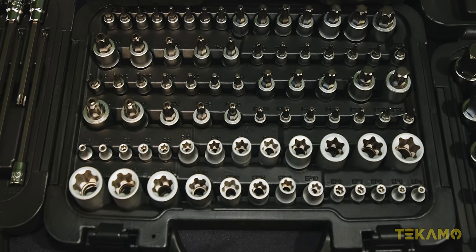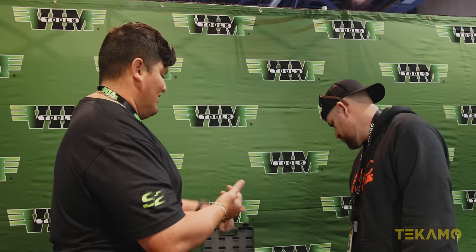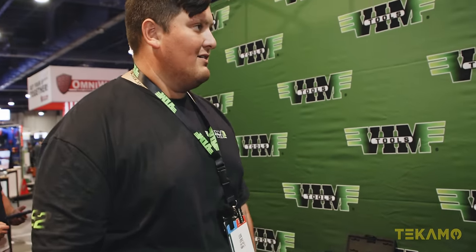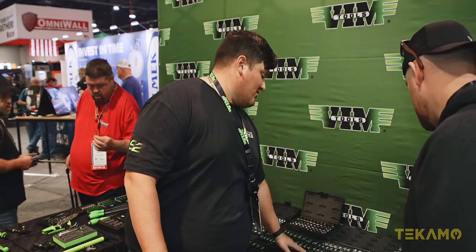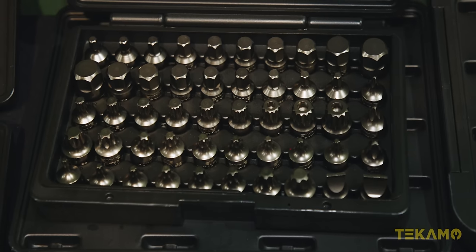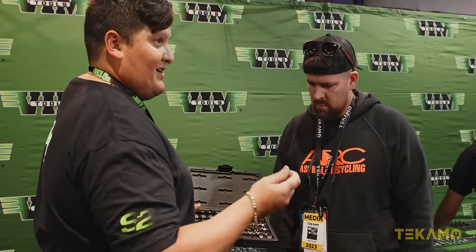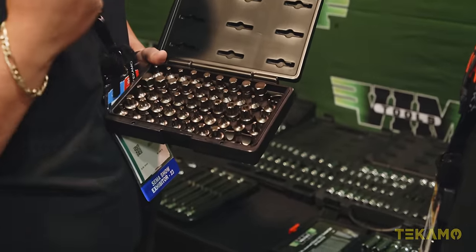Here we have a full torques set — anything you need in torques is in that kit: 77 pieces, torque sockets, e-torque sockets, torques plus sockets, tamper proof, regular — the whole shebang. We have a regular torques kit as well: two-piece drivers, torque sockets, 4-inch and 6-inch ball torques, all in the same kit. These guys are one of our popular sets — the Impact 50. They're all 3/8s, half-cut stubby impact drivers: metric hex, standard hex, triple square, tamper proof, flats, Phillips, torques, and torques plus all in the same kit.